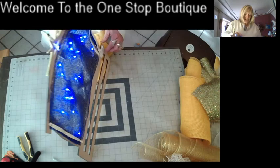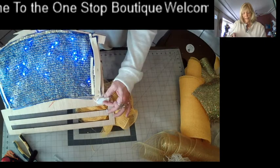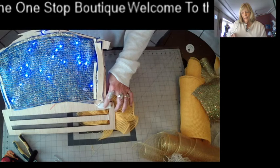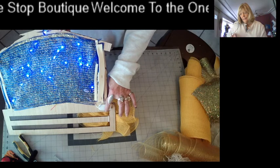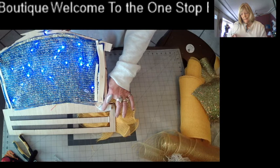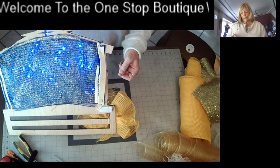I did the twinkle lights that have just this real little flat piece to it, that has two little flat batteries in it, instead of the big three batteries.